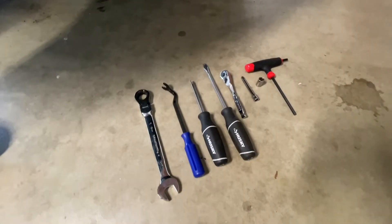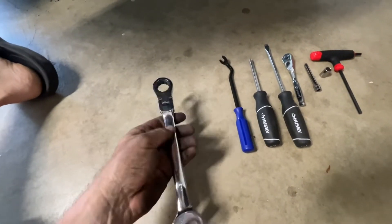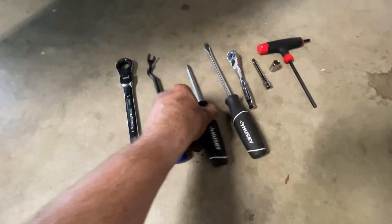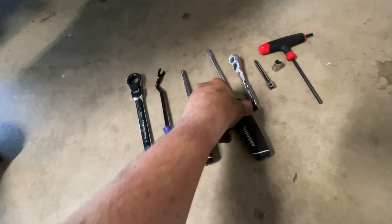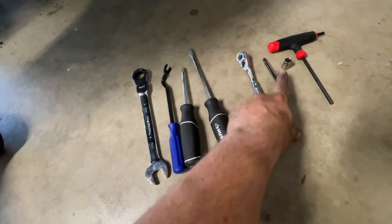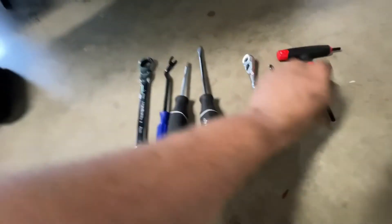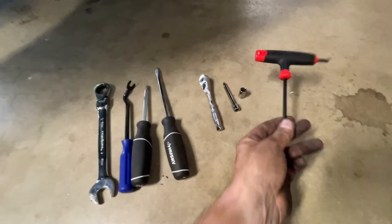Here are the tools that I used: a 19mm — I used a flex head ratcheting, but you could probably do it with a regular. There's a plastic clip removal tool, a number 2 Phillips, quarter-inch flathead, quarter-inch drive socket with a 10mm, and a 5mm Allen head key. And that was it.